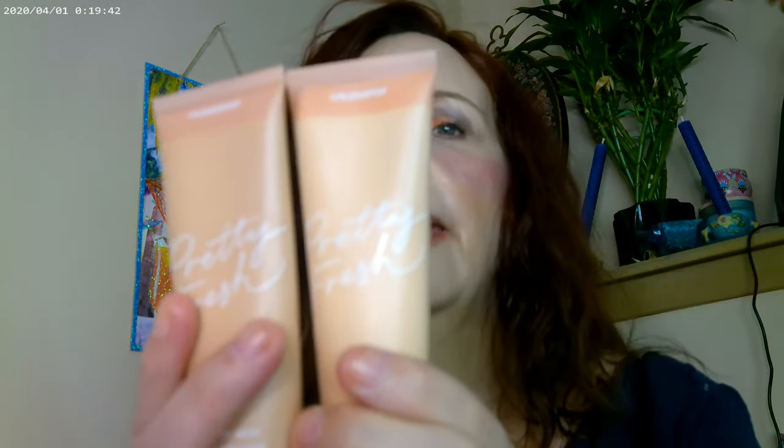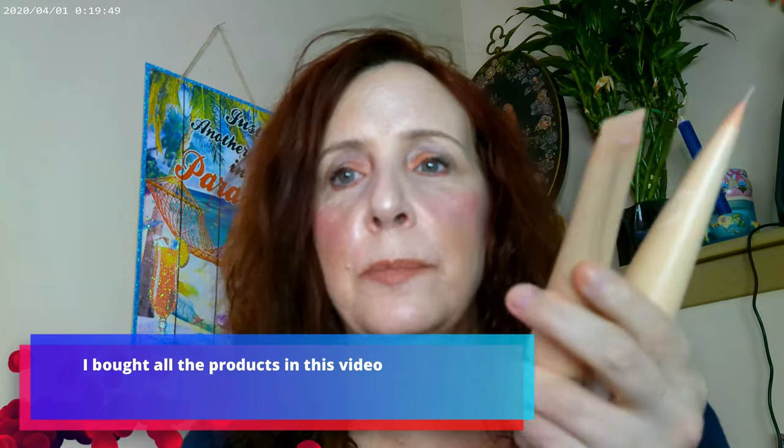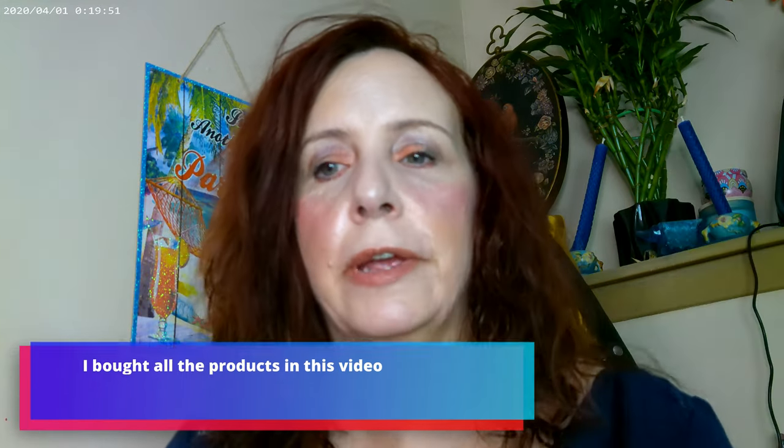I have the Pretty Fresh from Color Pop on. I mixed 4N and 8N — I got these on sale and I didn't know how dark I would get during the summer, so I'm trying to make sure I get to use them all up.